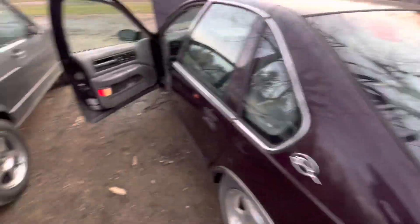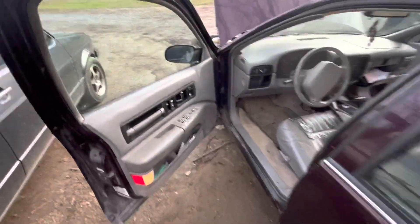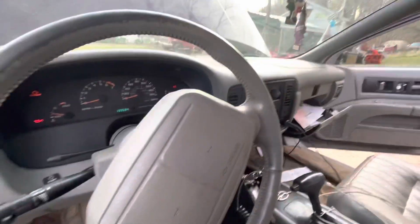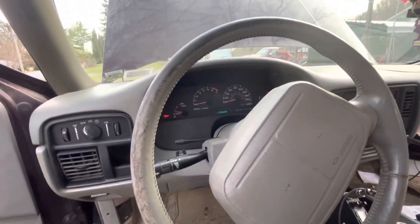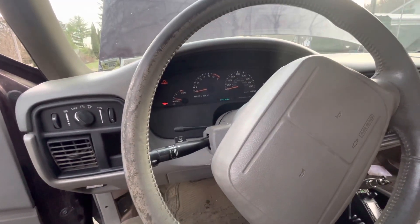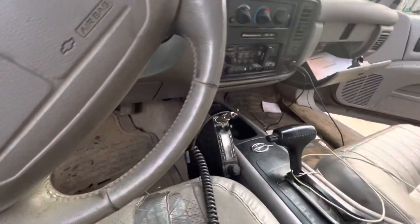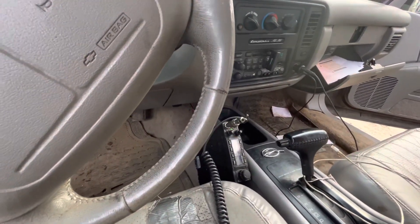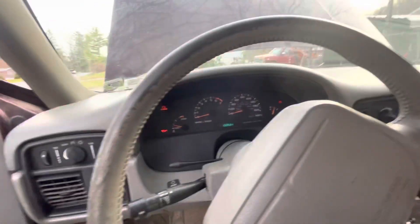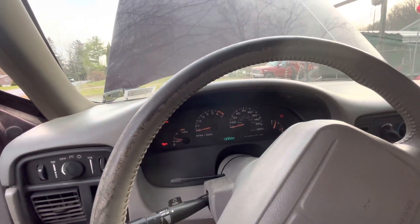The ground is good, SWR is good, coax doesn't have any breaks in it, so I don't know. Maybe you all could figure it out for me. It's a 96 Chevy Impala SS — same as a Caprice or Buick Roadmaster. Anybody else have that problem with a 10 meter or CB radio? I have it with an 8-pill amplifier but not with a stock radio. It's kind of bizarre — any help would be appreciated.